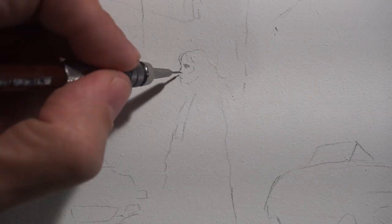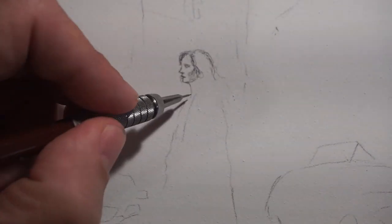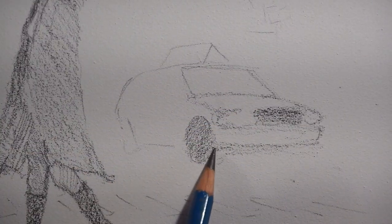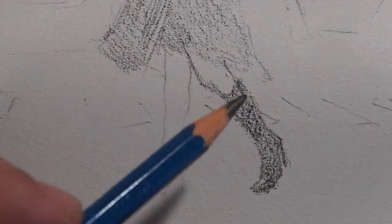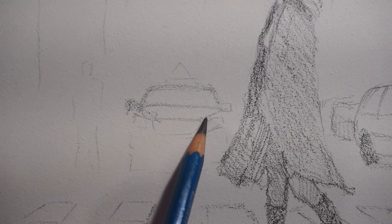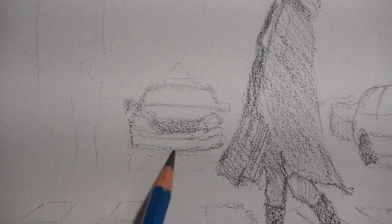Next, create a sketch for your painting, visualizing the composition and placement of the various elements such as the buildings, streets, and the figure. You can use pencil or charcoal to sketch out your plan on a separate piece of paper before transferring onto the canvas. Once you've got your materials and plan in place, begin the actual painting process by starting with a basic pencil sketch, which will serve as the guide for the rest of the painting.